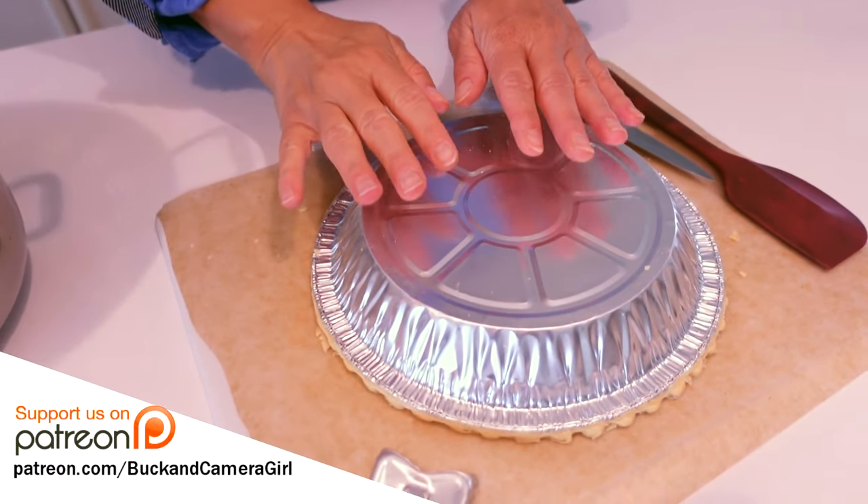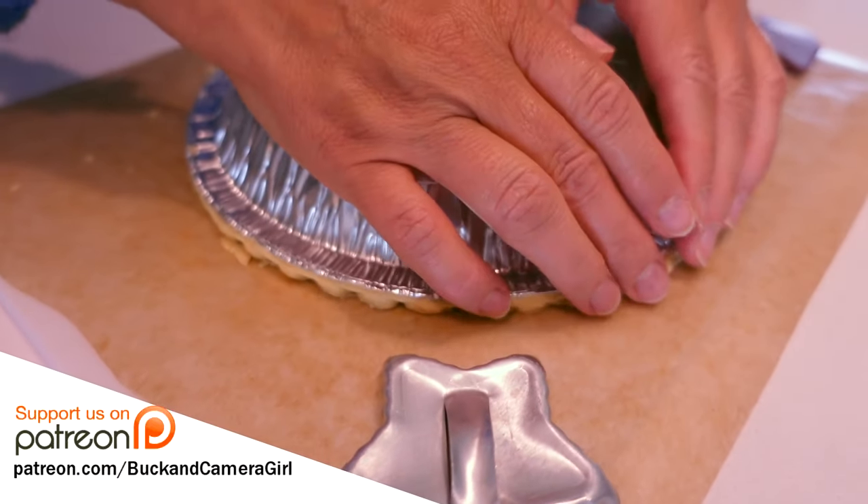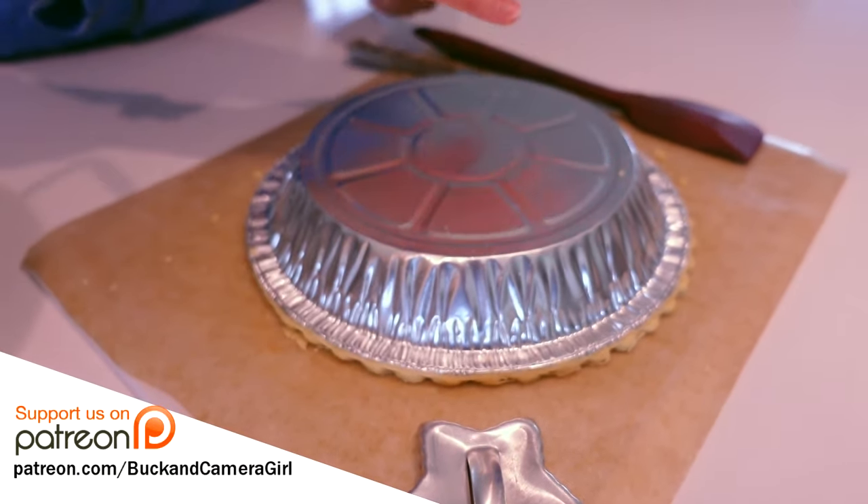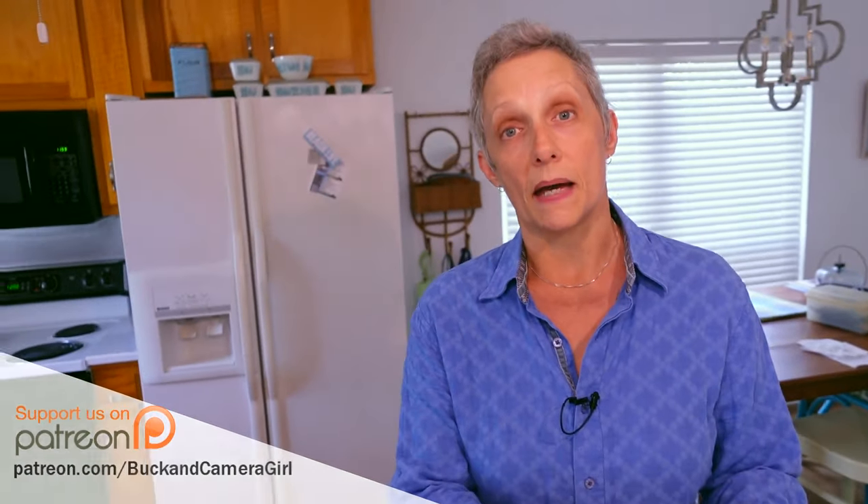The other thing we're doing is using frozen pie crusts. One of them we took out when we took out the berries because it's going to be the top crust. So those are two things we did before we started the camera, besides preheating our oven. Watch how fast this comes together.